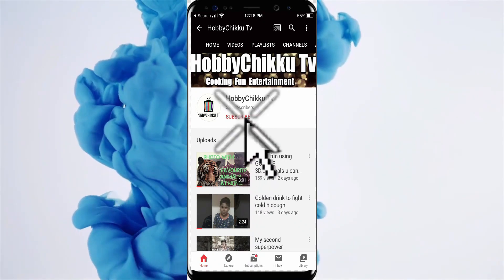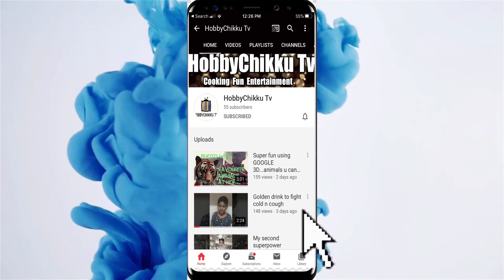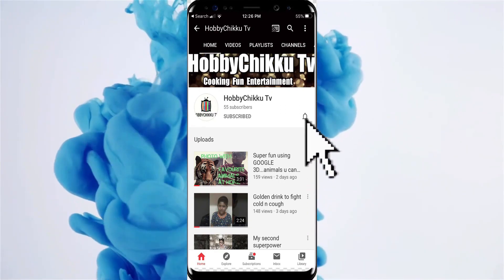Please like and subscribe to my YouTube channel and press the bell button for further notifications. Hi friends, welcome to Hoppichukku TV, this is me Pramath. Today we are going to make a very delicious diet dessert, so let's get into the video.